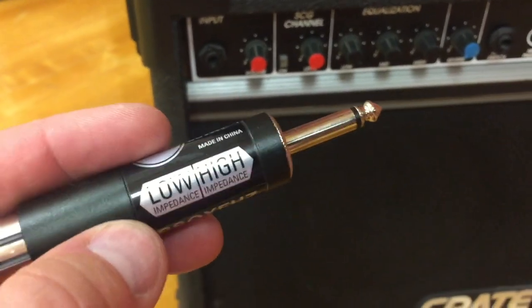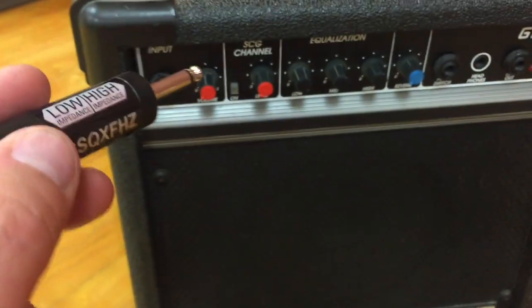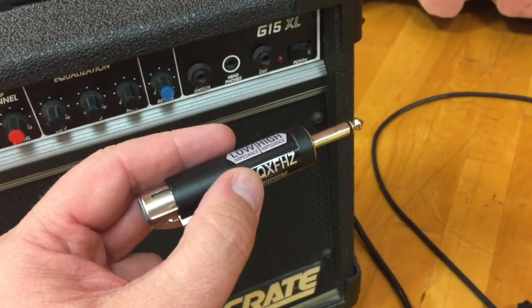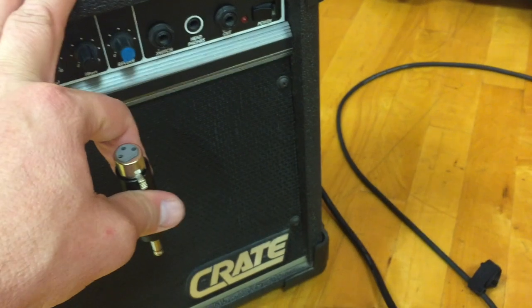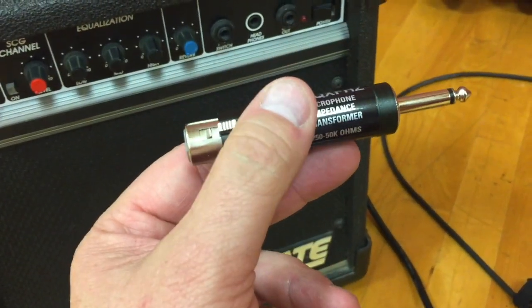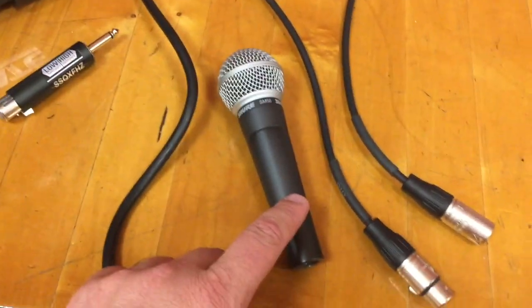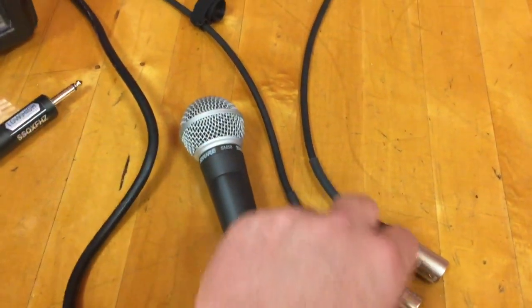Line level and instrument level are a little bit different, but that's why you have volume knobs. Here's how to make it work. We have the amplifier, we have the impedance transformer — we'll just call it an adapter — a classic dynamic microphone and a classic XLR cable.